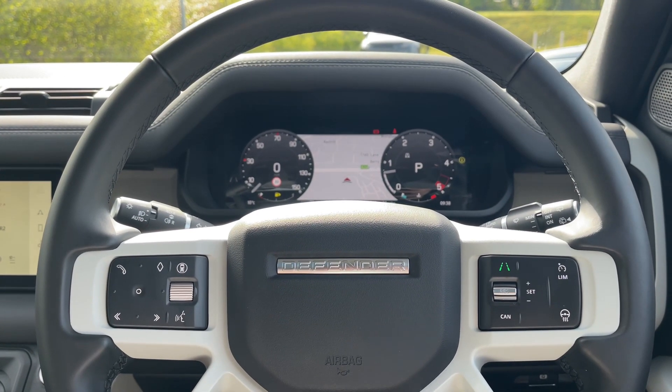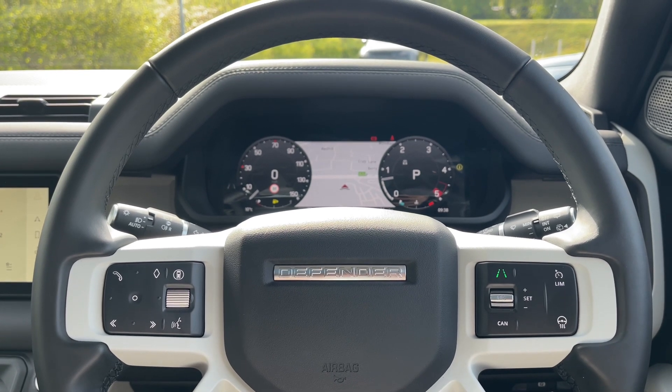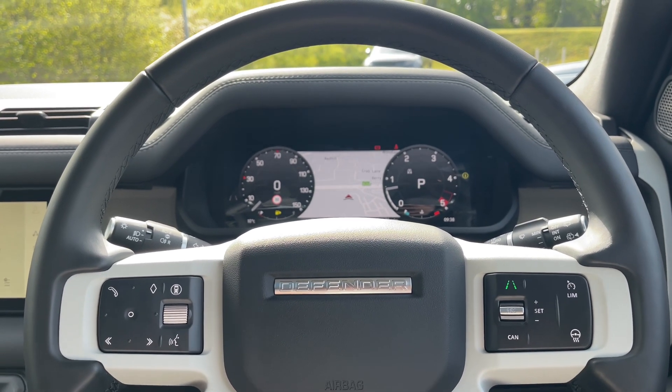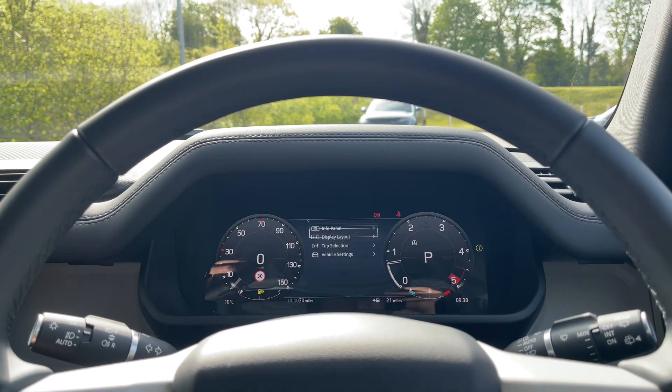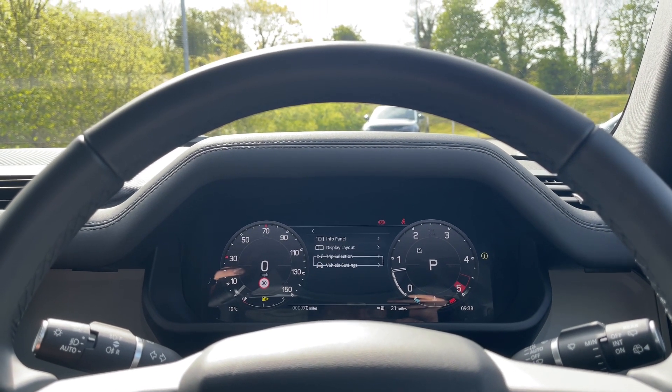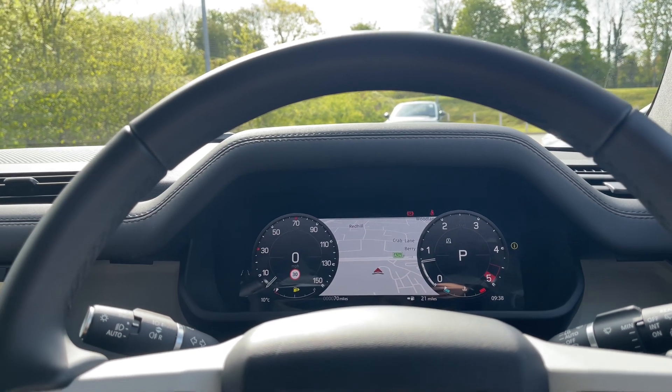Taking a closer look at the multifunctional steering wheel, you'll notice it features a sleek look with all the buttons and controls set against a durable design. Sitting behind the wheel, you'll notice this informative display set in the centre of the digital instrument binnacle, which can be tailored towards the driver's individual preference.